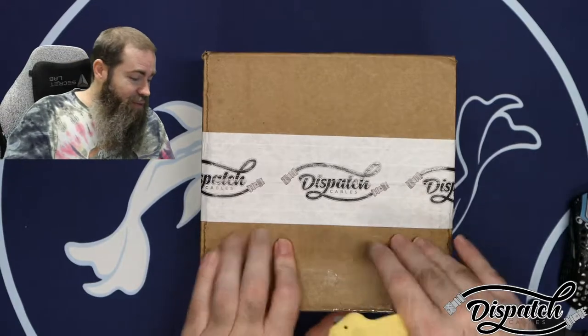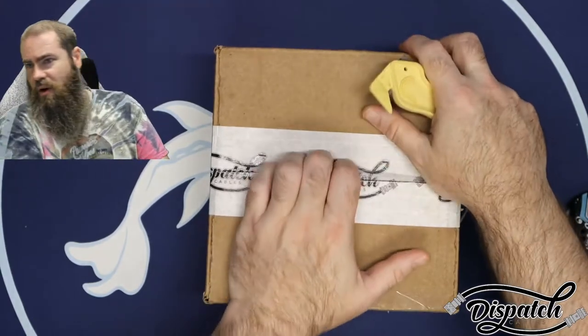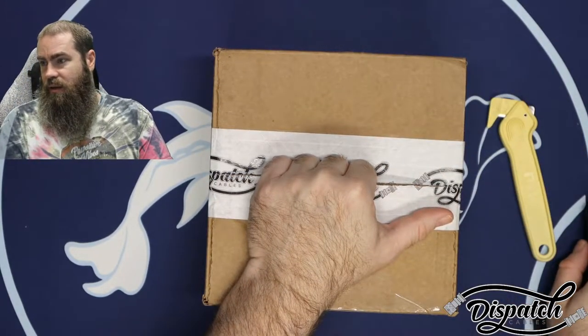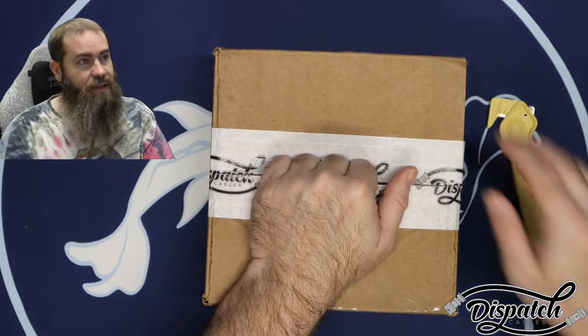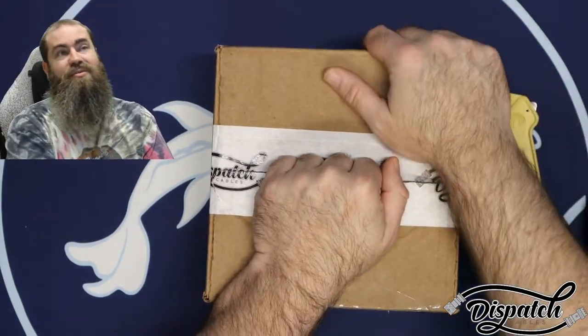So without any further ado, let's get into these cables. These cables did come from Canada. He shipped them on the 9th and today's the 14th, so five days from Canada to here in North Carolina. He's located in Winnipeg and I'm in eastern North Carolina, about 15 minutes from the beach.